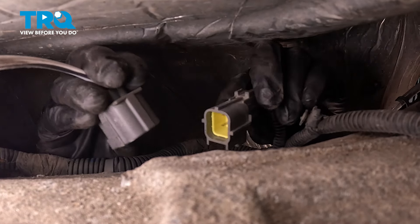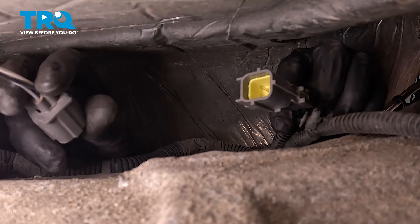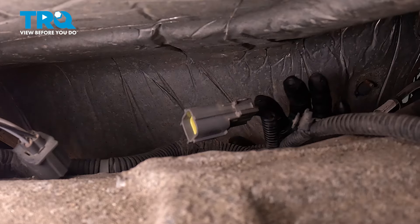A lot of times they get stuck with sand buildup. So shake the connector out, and now the wire is loose. We can go over to the sensor side and unscrew it from the pipe.